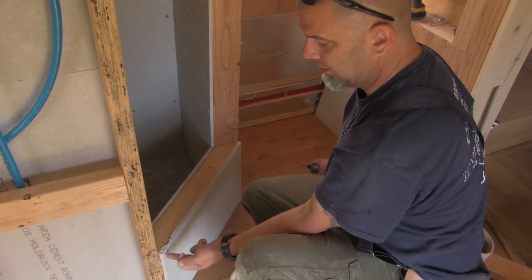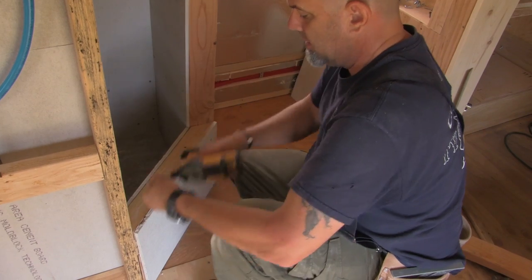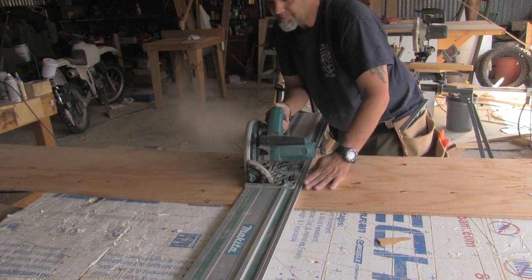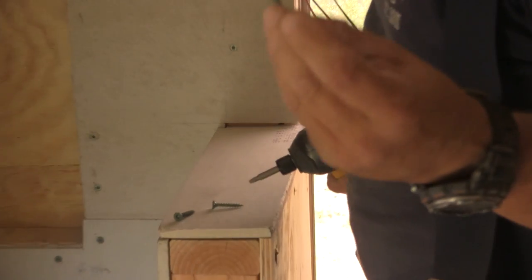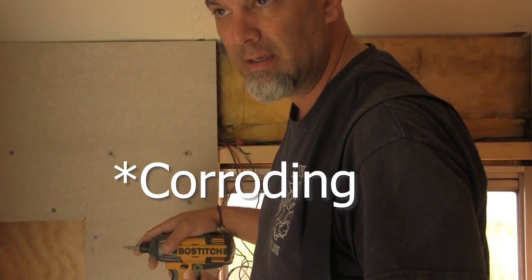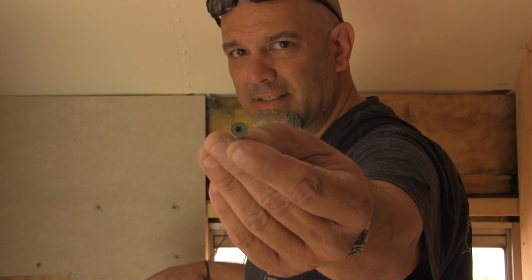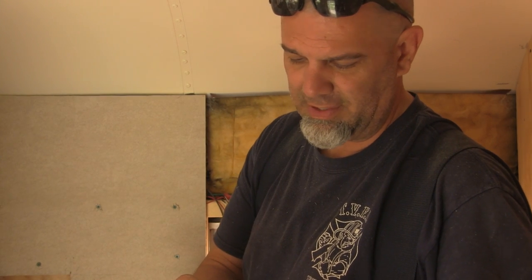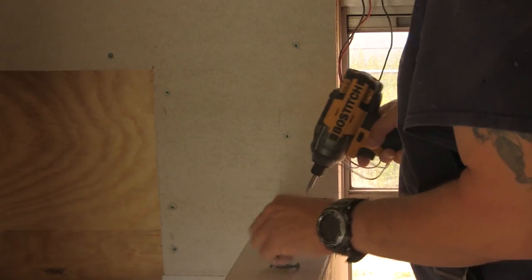You got to be careful when you put these screws in — you can't just put it right in a corner like this, it'll blow the corner out. You have to be a couple inches from an edge. These screws right here are special: they have a coating on them that prevents rusting. They have a hex head, and they also have little ridges on the taper here to eat material out of the way so it doesn't push it out — it eats it out of the way. Comes out very flush.